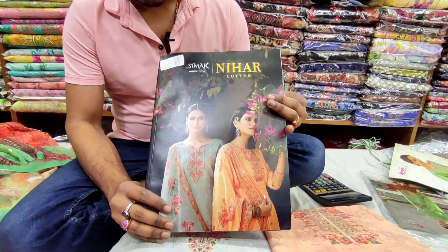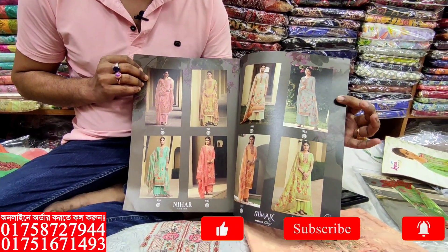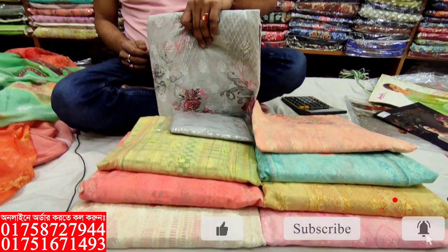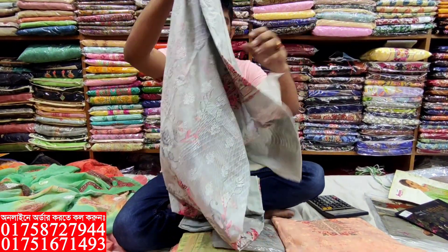This is the front part. This is the 8th color. I'm going to show you the 8th color. I'm going to show you the best for wholesale. As soon as I'm standing, this is the 8th, 12th.